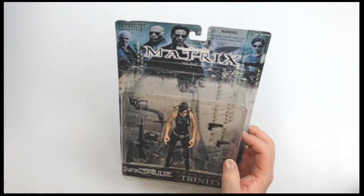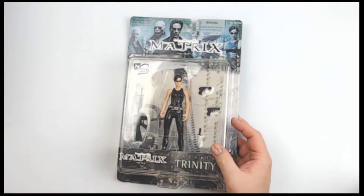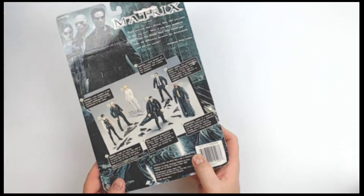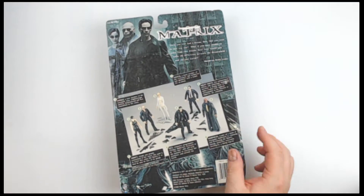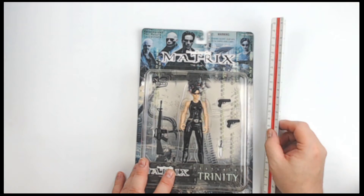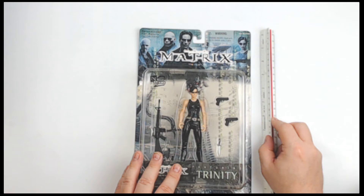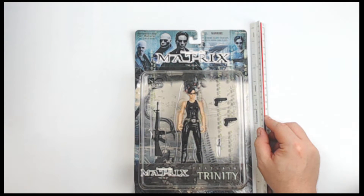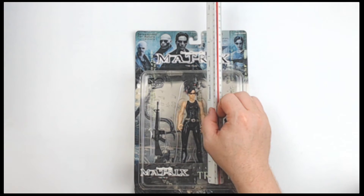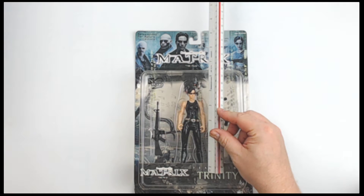So cool. A neat piece right here from N2 Toys. Who remembers N2 Toys? Did they do anything else other than the Matrix? I know they got that license somehow, magically, and then never saw them anywhere again. I'm going to show you about 12 inches on the card, about 5 and a half inches or so, somewhere in that era.